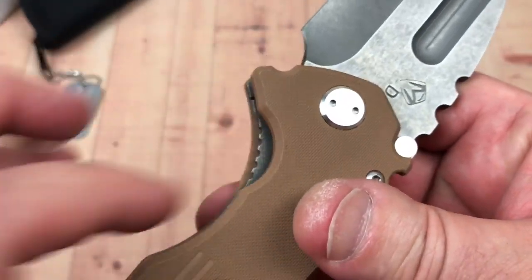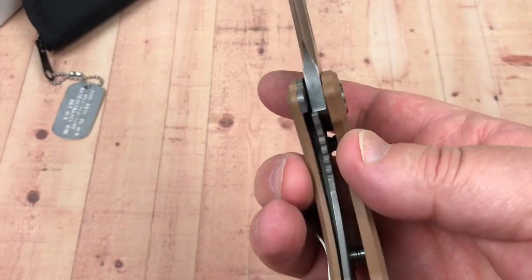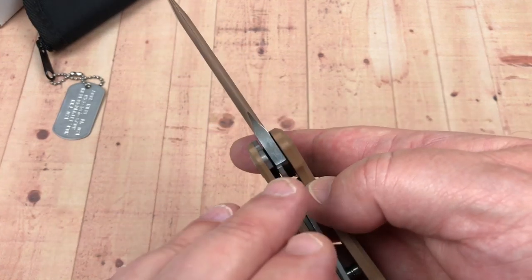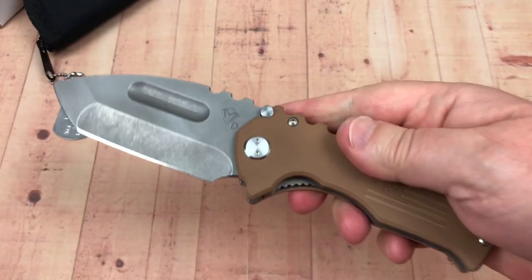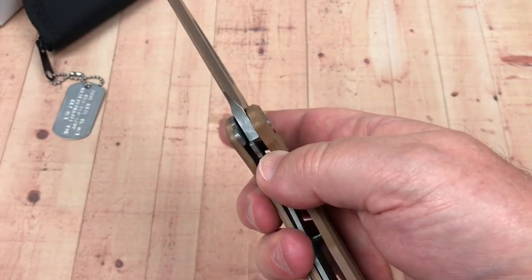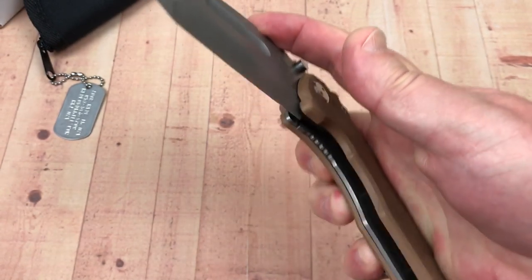The pass-through is real obvious and easy to get through, but there's a lot of tension on this lock bar — which is good because it keeps it engaged while using. On the other hand, it's titanium and I had very strong lock stick on this when I first got it. It's still medium-strong.